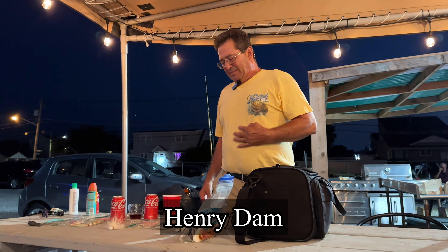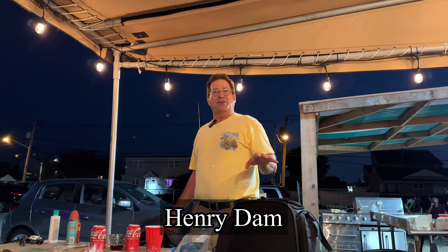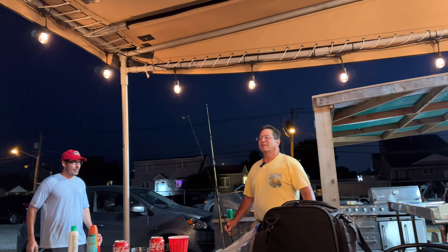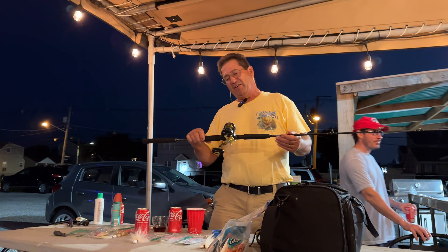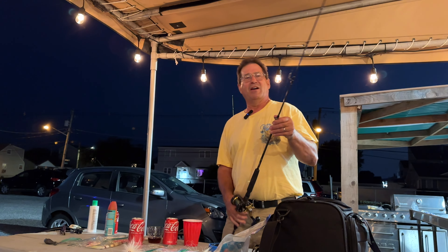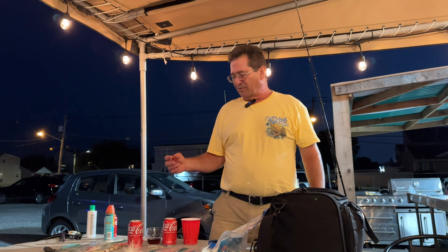I was a spin fisherman right up until just five years ago when I got one of these and fell in love with them. Fantastic fishing poles — I use it for everything. As far as fluke go, my favorite rig is one of these.